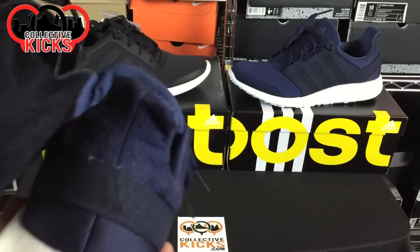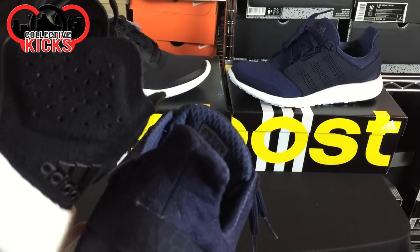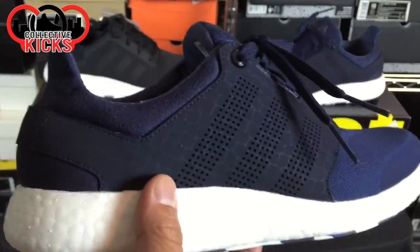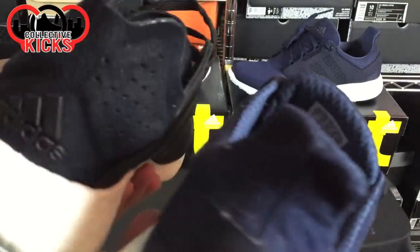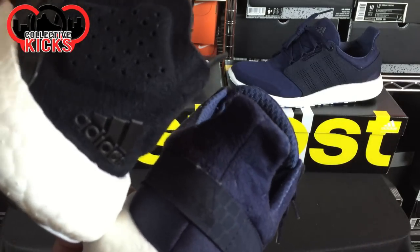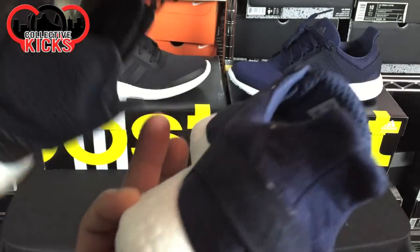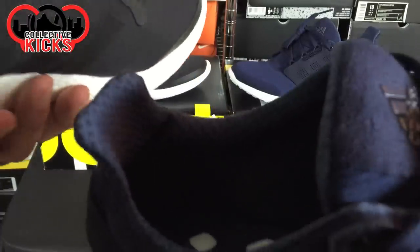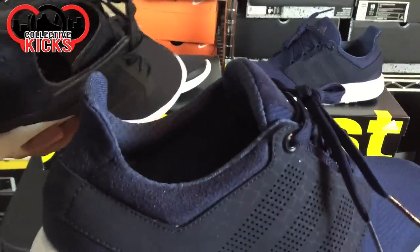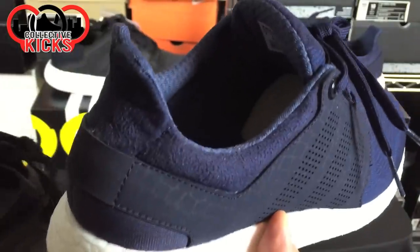The back tab is another area of improvement. I like the pull tab better than the heel cup on the Pure Boost 1. Hopefully, because they added padding back here instead of rigid material, it won't have that same irritating effect. I tried these on without socks and it felt pretty awesome.